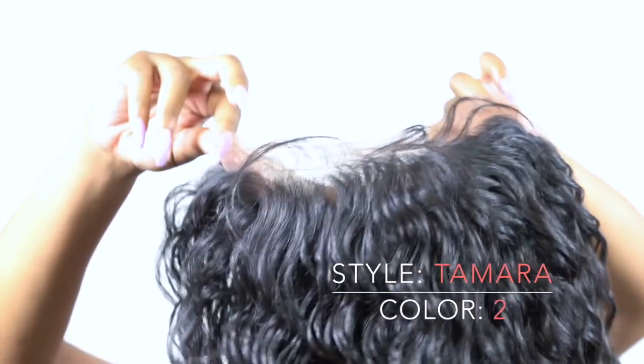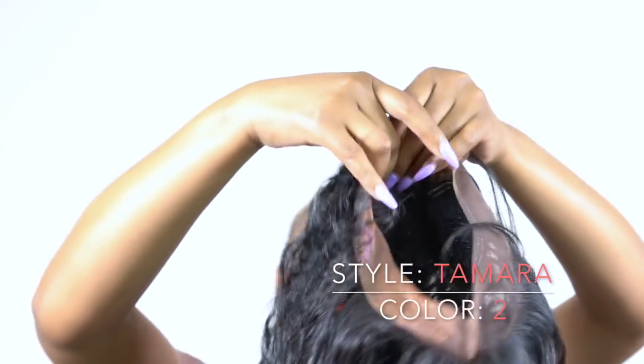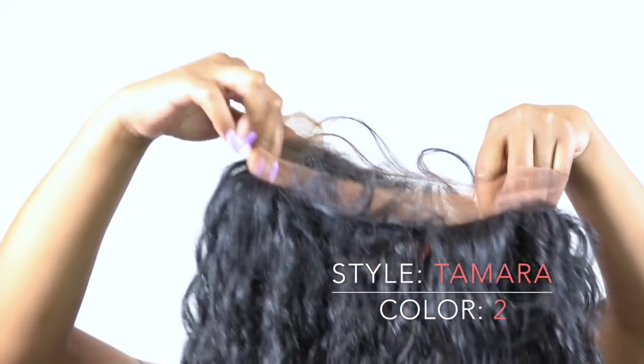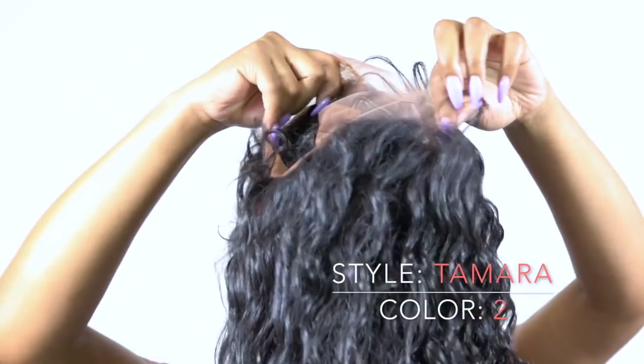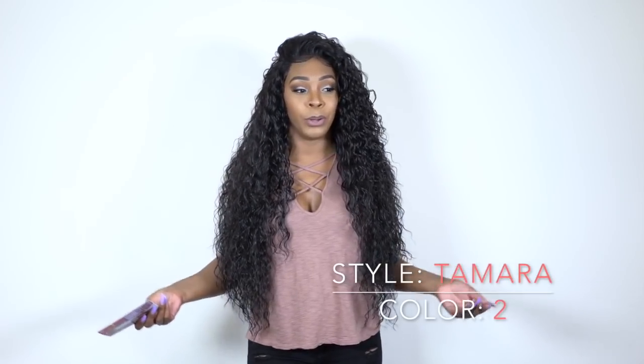You guys know you get lace right around the wig — lace at the back, lace at the front. You get baby hairs at the back and baby hairs at the front. That's great if you want to hold it up in a ponytail or do some type of bun with it. And because it's so long, it's really good for a ponytail — you can make a really cute bun with this.